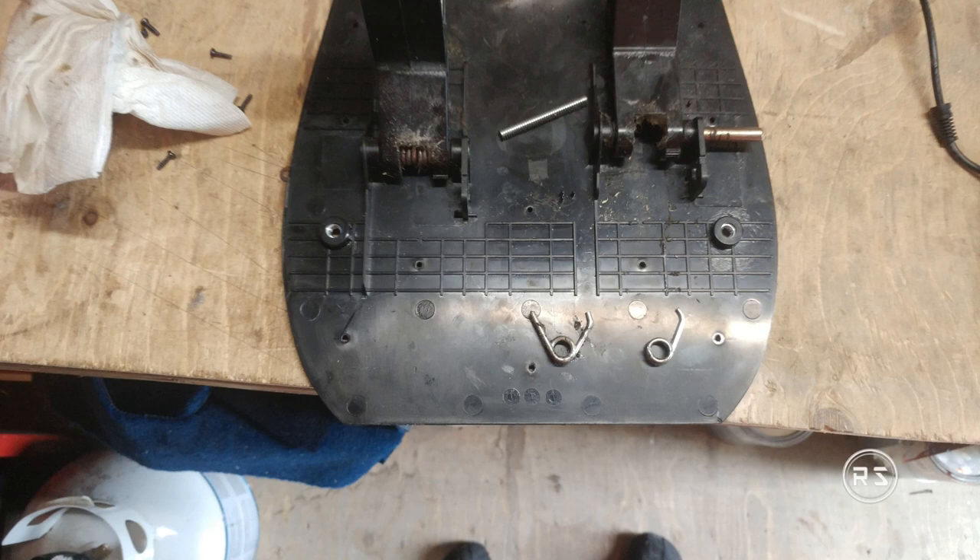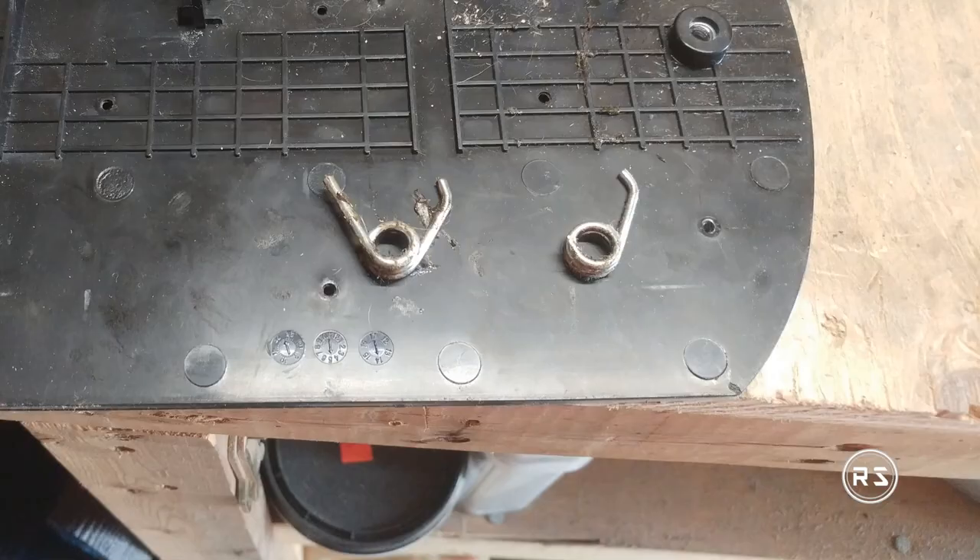Hello everybody, welcome to my channel. If you have a Thrustmaster wheel, I'm sure a lot of you, just like me, have experienced a loss of tension in your pedals, and the reason is simple.